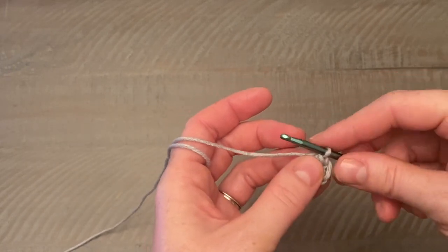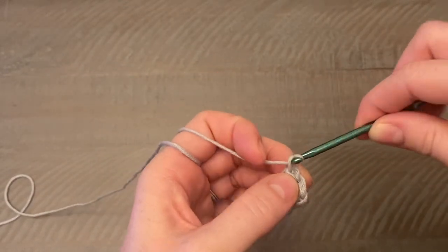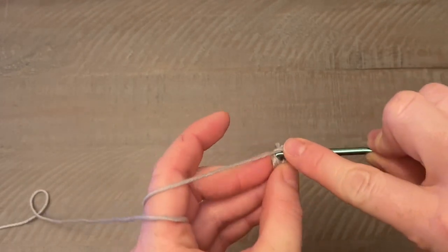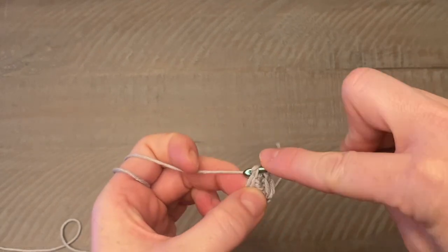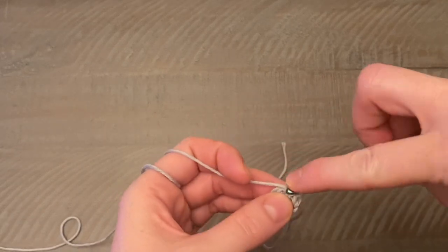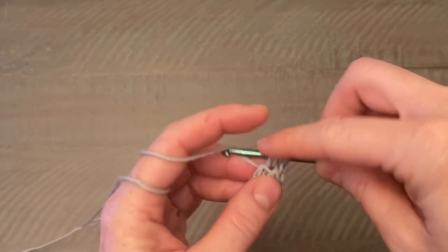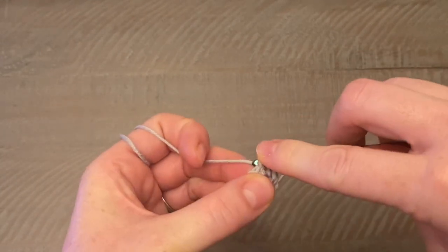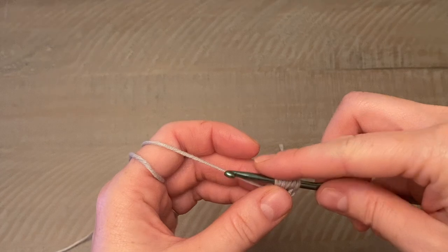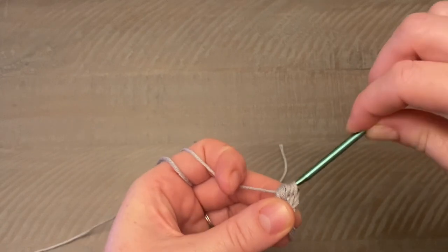To begin the next round, do a chain one, then we're going to work two puff stitches. Yarn over, push your hook through the first stitch, yarn over and pull up a loop — hold on to those three loops. Yarn over, push your hook back through the same stitch, yarn over, pull up a loop. Do that one more time: yarn over, push your hook through the same stitch, yarn over, pull up a loop. You'll have seven loops on your hook. Yarn over and pull through all seven loops.